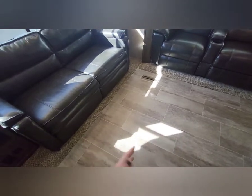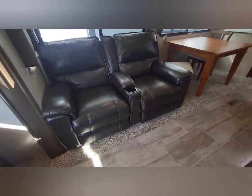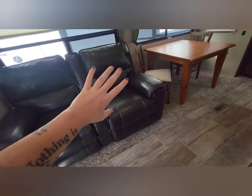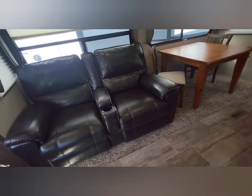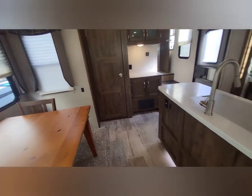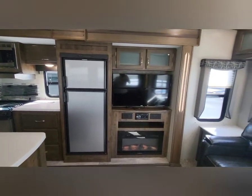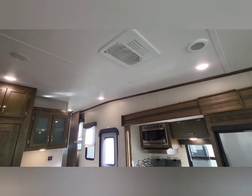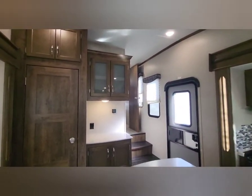Lifting the sofa up, you can see the bed underneath — this is not a jackknife sofa; it pulls out to almost a full-size or queen bed. Your recliners are very comfortable; when you recline them out you can lean back almost to flat — you'll fall asleep in these. Going up to the ceiling, that's your main AC, ducted throughout, a 15,000 BTU unit. Let's work our way upstairs.